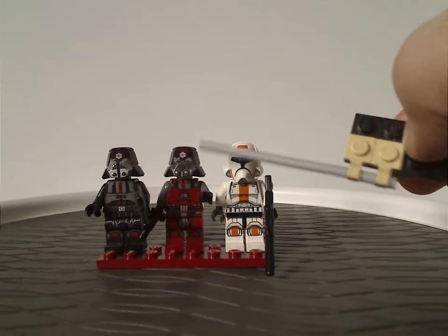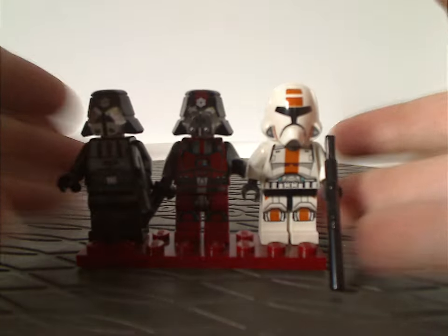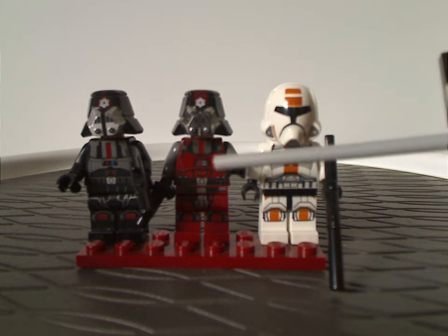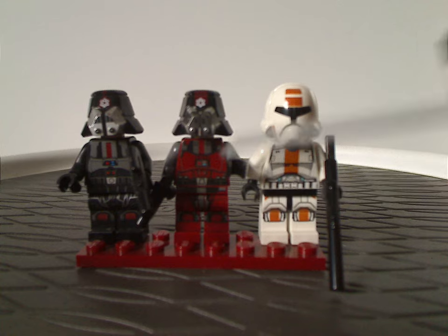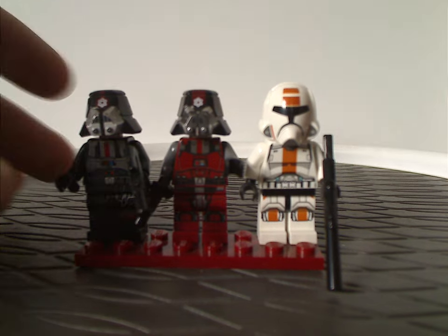And then there's also another type of Sith Trooper — same helmet piece, but with dark red printings and gray arms. Still looking quite good for how it is.